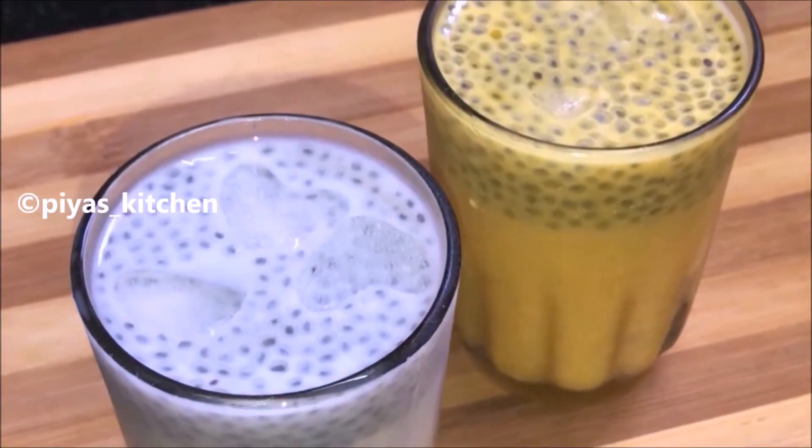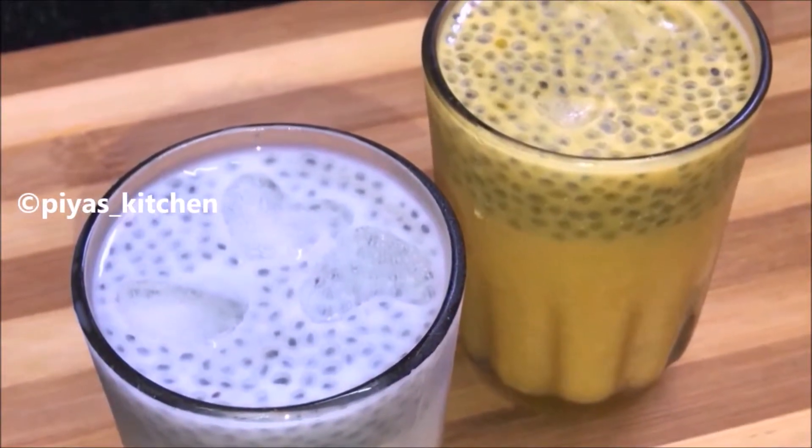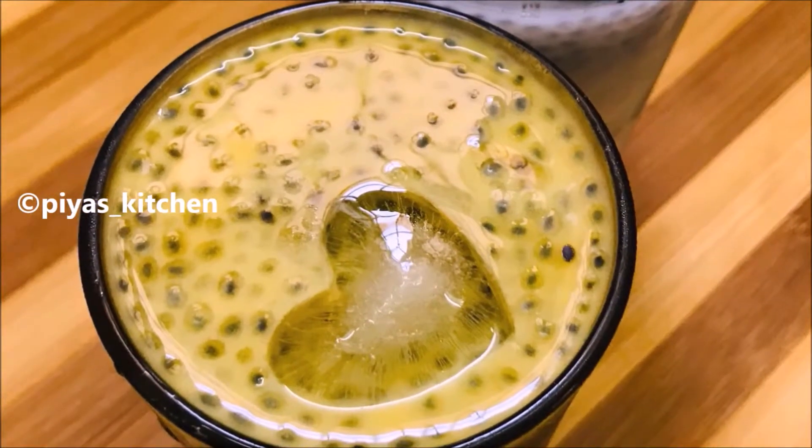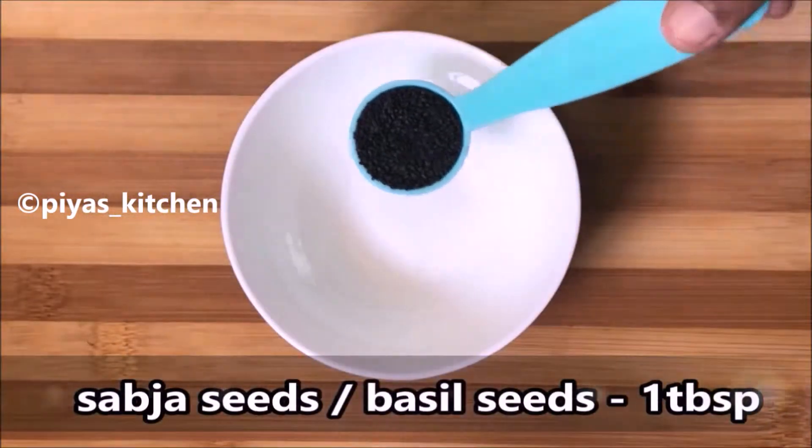Hello everyone. I'm going to show you something — this summer season recipe is easy to do. These are lots of healthy balancing. I'm ready to bring my new vegetable. These vegetables are simple.